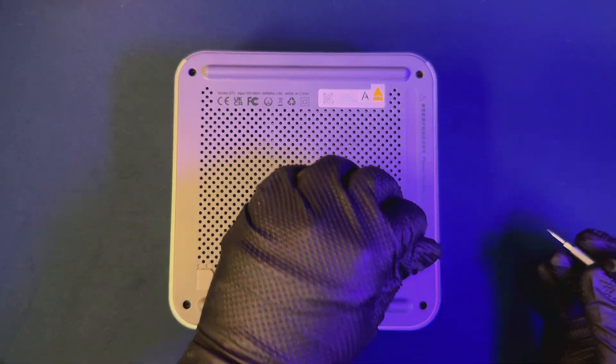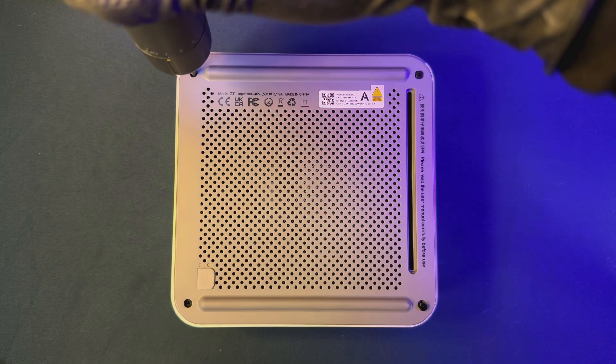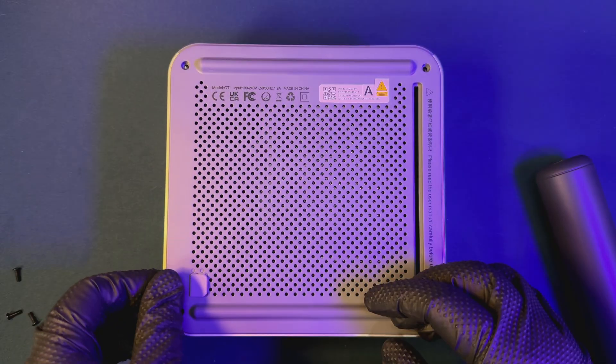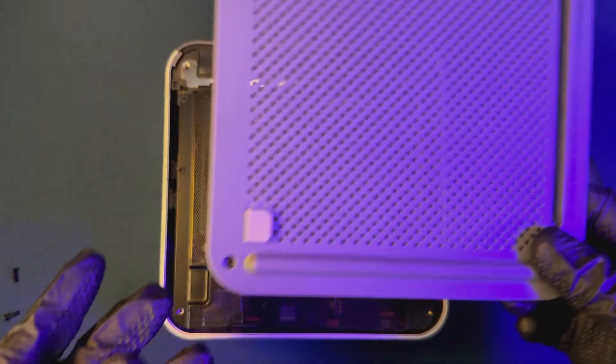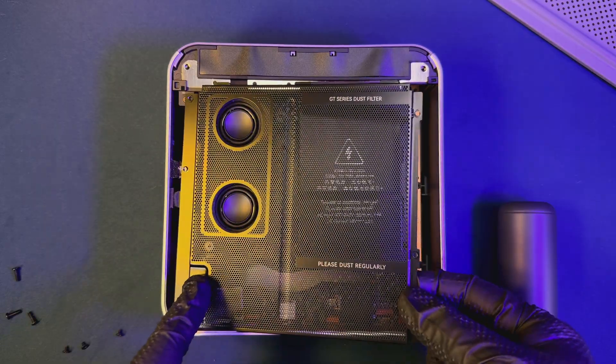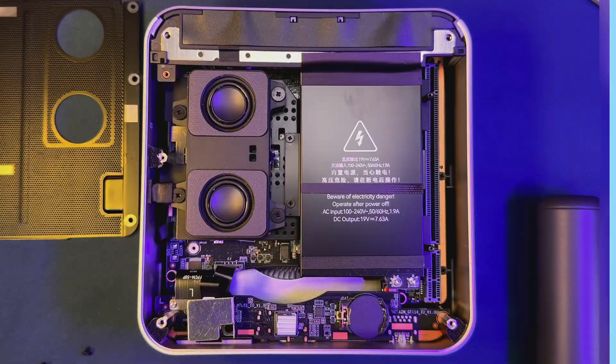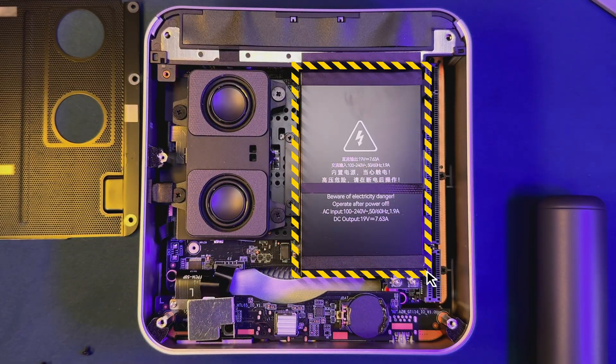Storage isn't a problem either — there's a speedy 1TB NVMe SSD included, with dual slots supporting up to 8TB. For networking, enjoy dual 10-gigabit Ethernet ports and blazing-fast Wi-Fi 7. Security is covered with fingerprint login, making it enterprise-ready. Cooling is handled by a vapor chamber and a silent fan, so nothing's louder than 32 dB. And it all runs on a built-in 145-watt power supply unit for stable desktop performance.